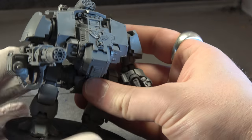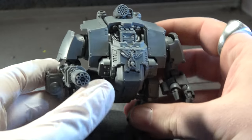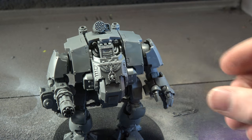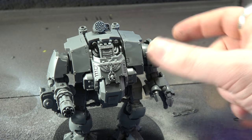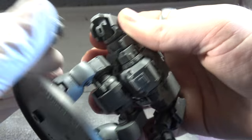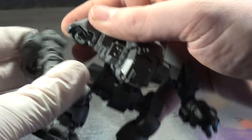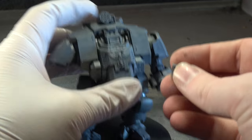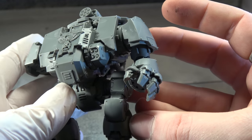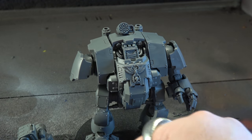I'm going to start with this Redemptor Dreadnought as a primer, hoping the camera is set up right. This is one of my favorite kits — I'm a big fan of the Imperial Knight. This kit is amazing: the posability, the ease of build, the fact that you don't need to magnetize anything. The arms just pop in and out, the tolerances are so strong that even the front chest parts and missile pod just stay in.